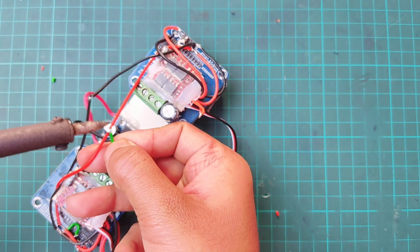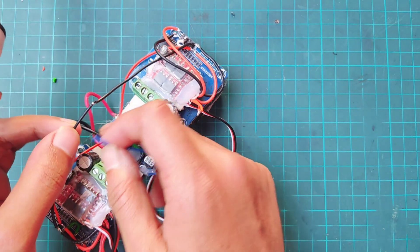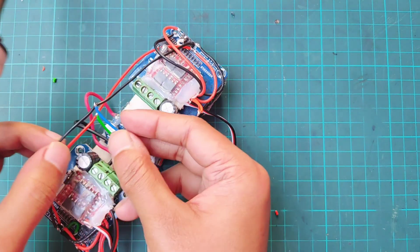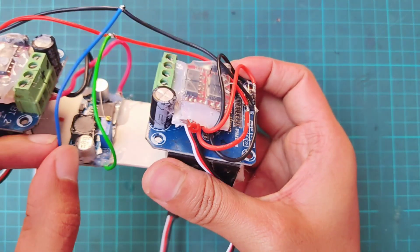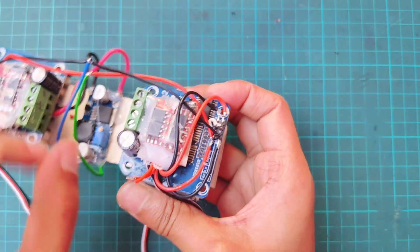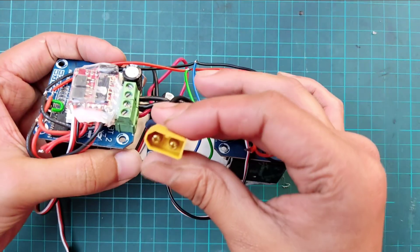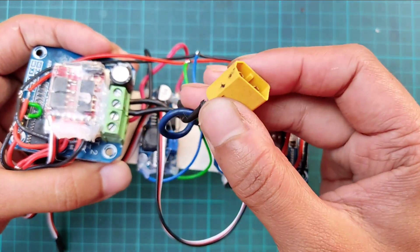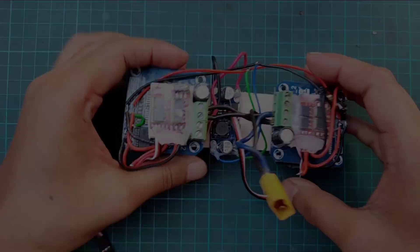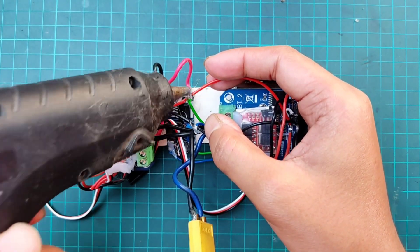Then connect the output positive of the buck module with the VCC of BTS 7960, and the output negative of the buck module with the ground of BTS 7960. Then connect an XT60 connector with both battery terminals of BTS 7960 in parallel. Cover all connections using hot glue to protect them from short circuits.